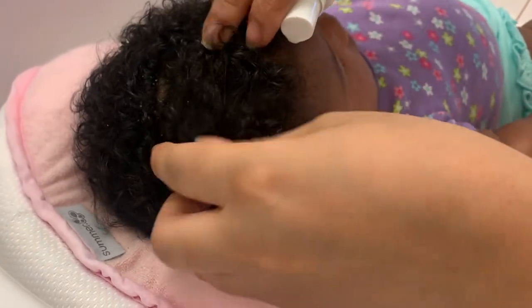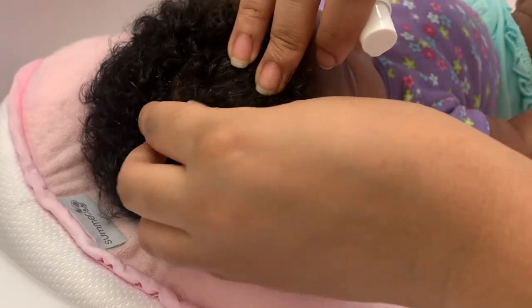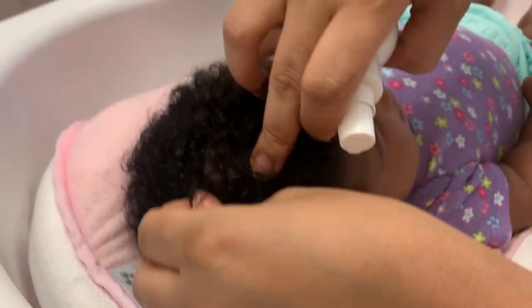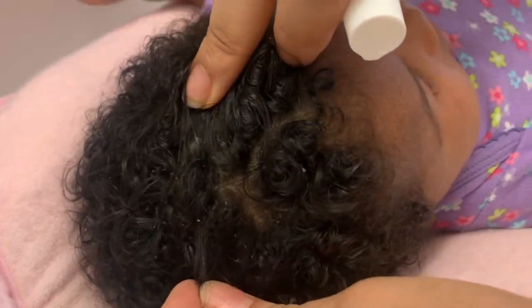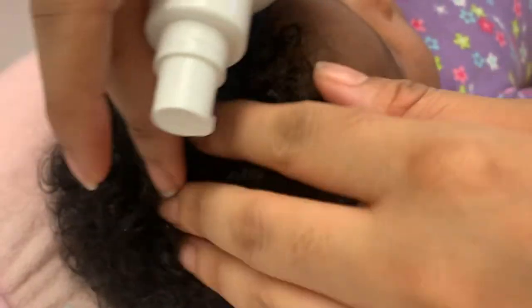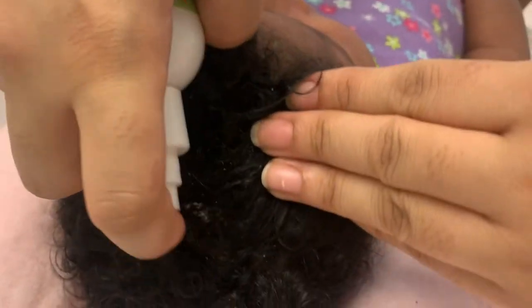Do y'all see that dandruff? Sometimes it's so caked up to her scalp that her hair is sticking to her scalp. Can you see that? It's bad. So I'm just going to spray it and massage it in on her scalp.